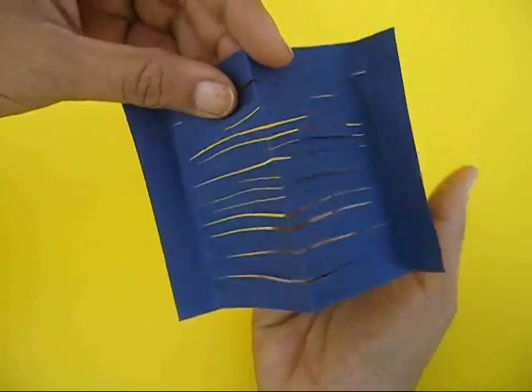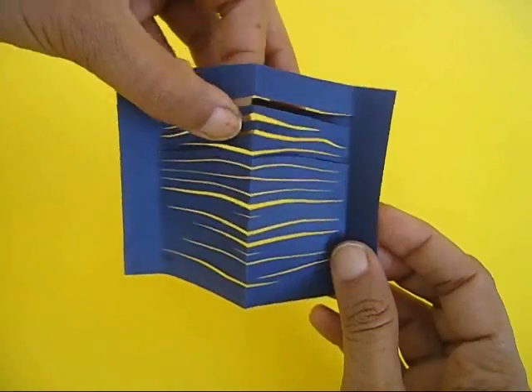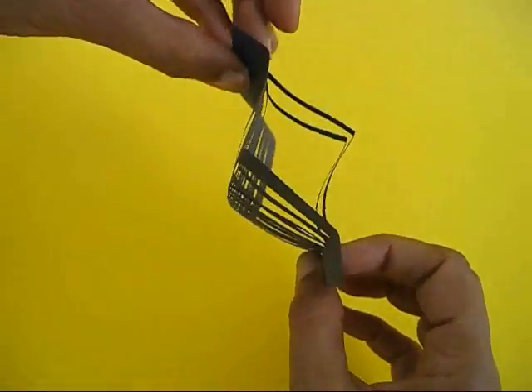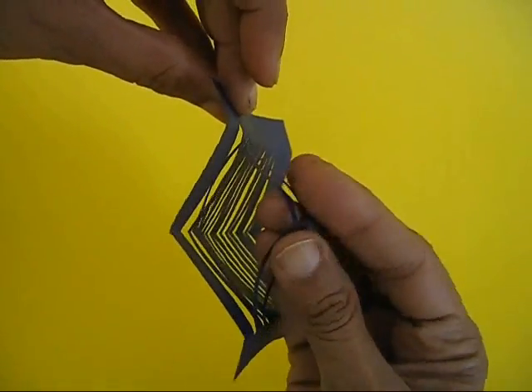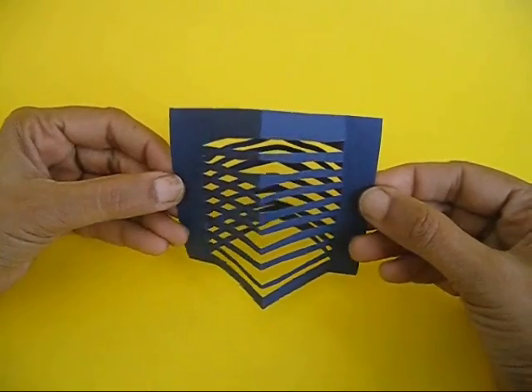Now take alternate strips and fold them to the back. Take each alternate strip individually, fold it to the back, and also pinch them a little.